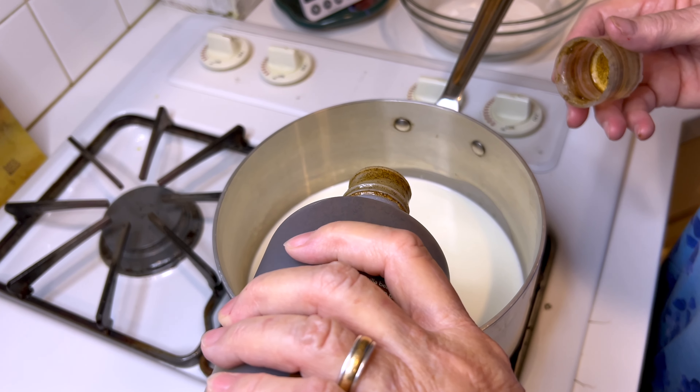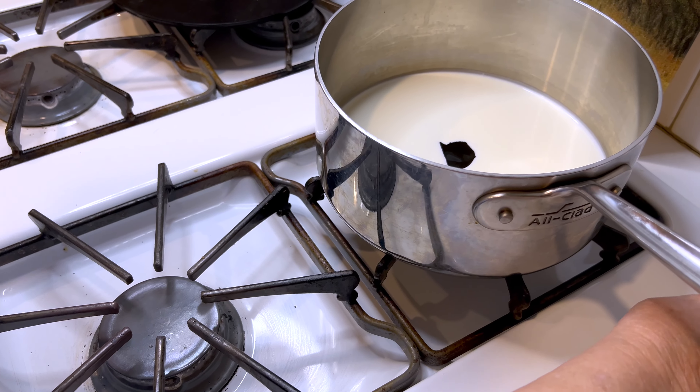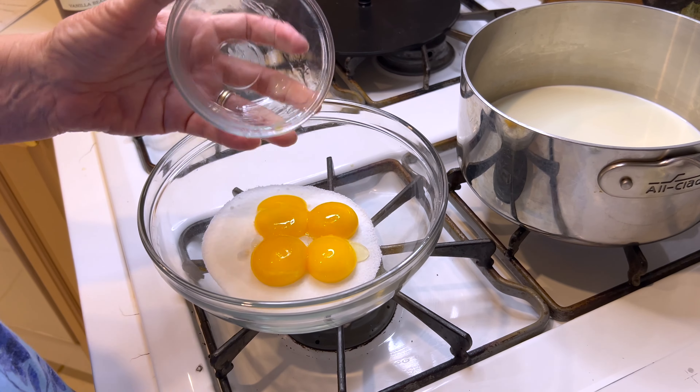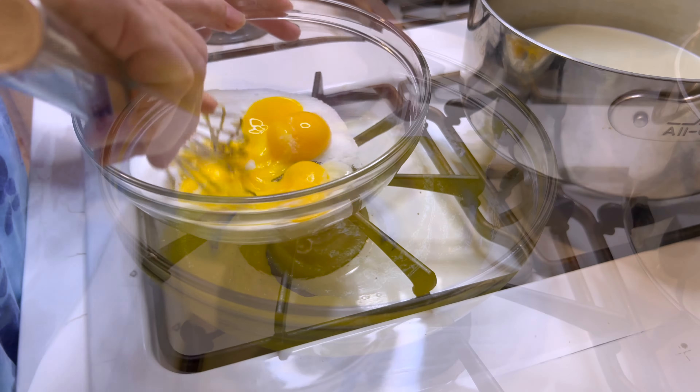I'm going to add the vanilla to one cup of heavy cream and set it on the back burner to warm. While that cream is heating up, I'm going to whisk four egg yolks and one-third cup of sugar.